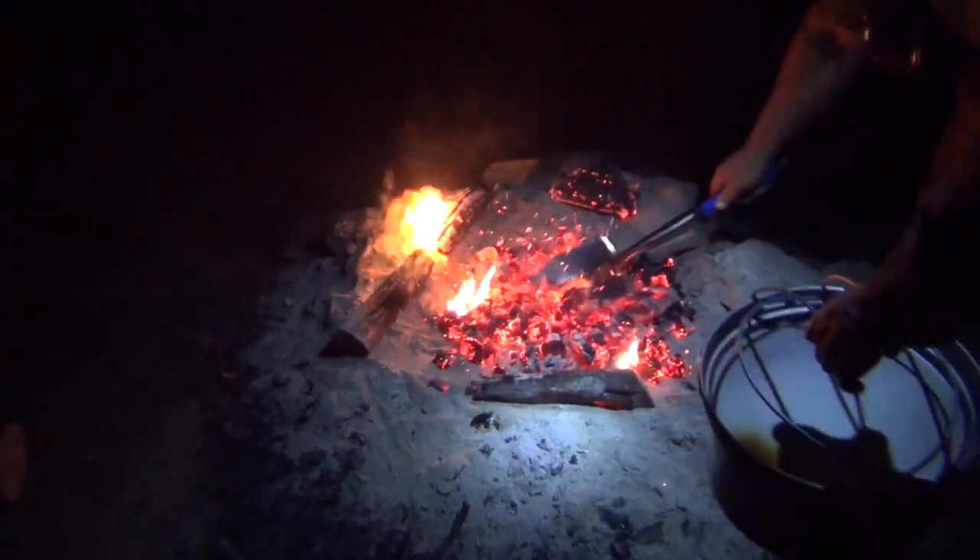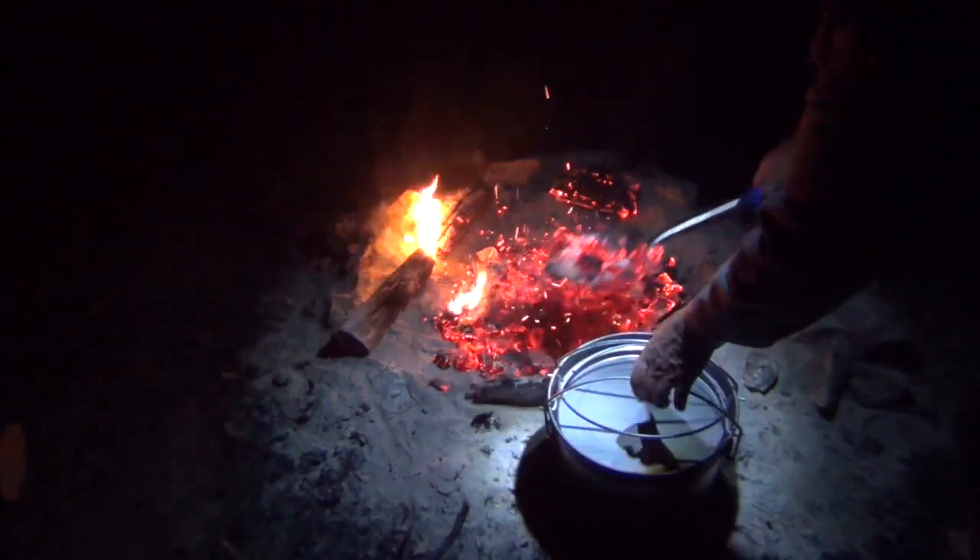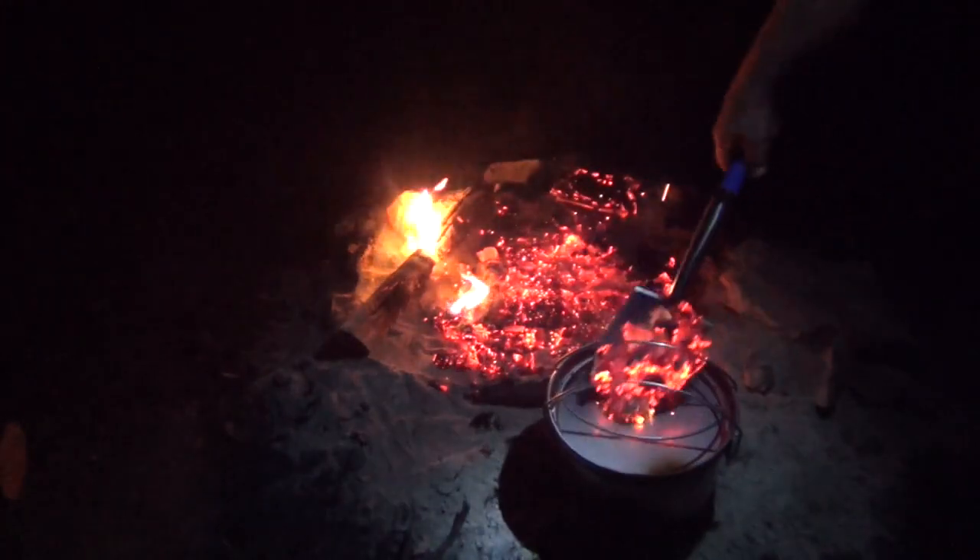You have to put some coals on top as well, don't forget.